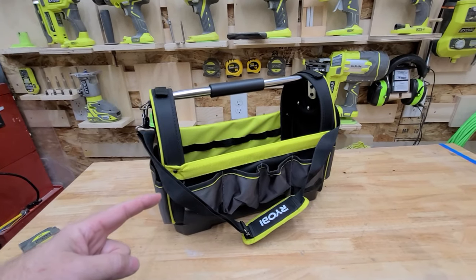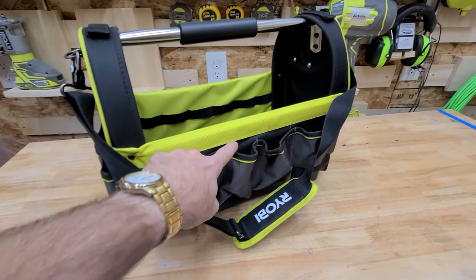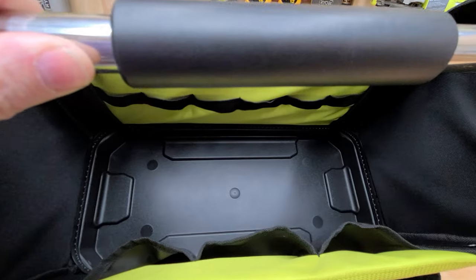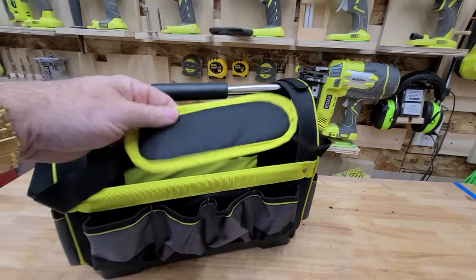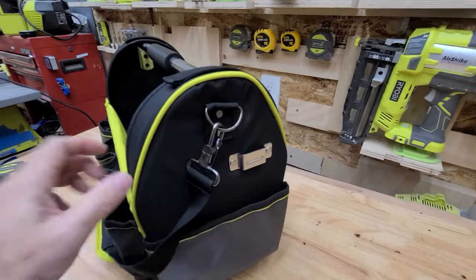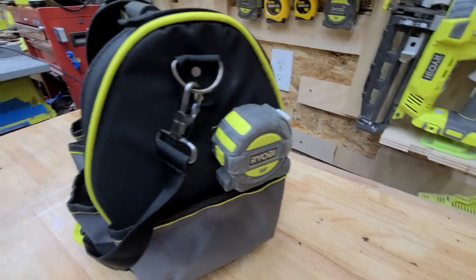I have another one of these coming because I have a feeling I'm going to end up needing two. Great construction. There's only 10 pockets in this one compared to 30 in the other one, but they're a lot bigger so I'll be able to double up some of the tools. It's got a nice plastic bottom construction, an arm shoulder strap — I don't think I'll use that, I'll probably end up taking that off — and pockets on the end.